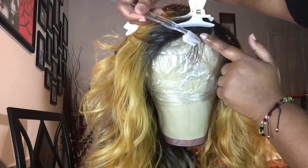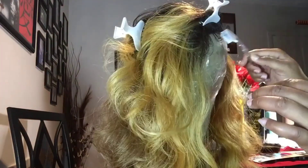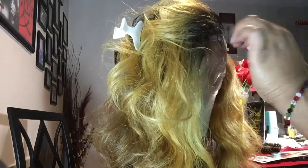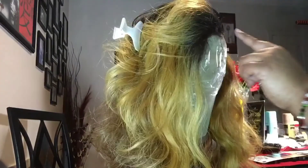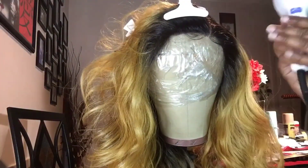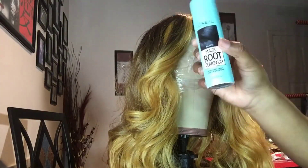Just tap it enough in order to freeze your baby hair in place. I'm doing the same thing on the other side. I never really have a baby hairstyle in particular — I just style it according to what I think would look good on whatever wig I'm working with.